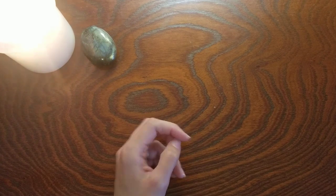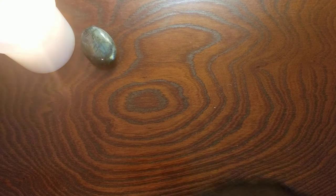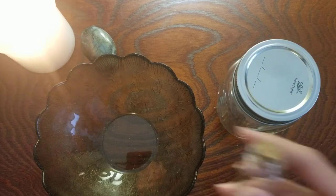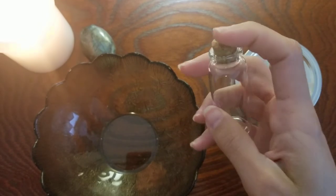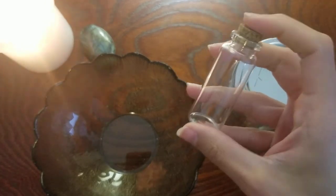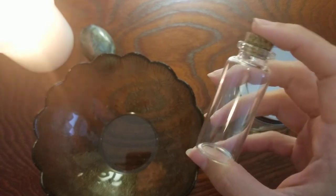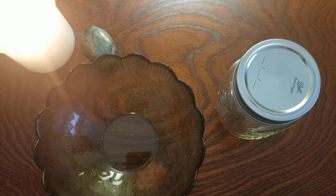The next witchy item you may already have around your home is containers. I have a bowl as well as a jar here, and I also have a little spell jar I got in a giveaway. I like to use these for spells. The big part about mindful magic is using what you have and not feeling like you have to go out and buy all of these very specific tools. With bowls, I use this one for offerings, and you could even use bowls for water scrying if that interests you.